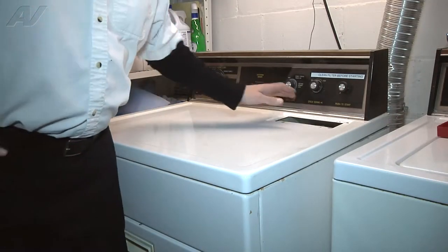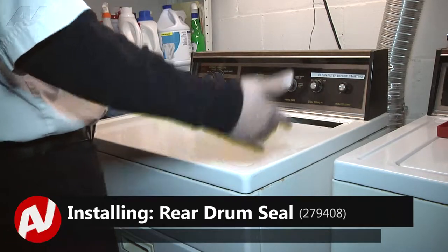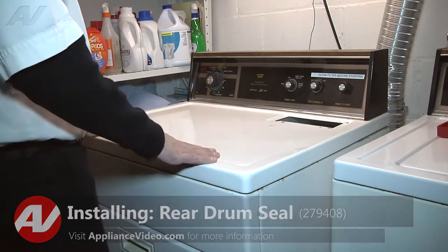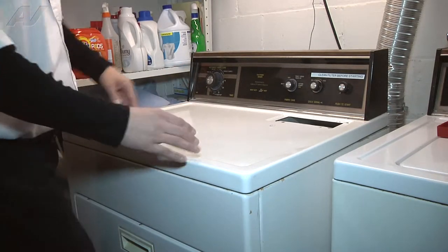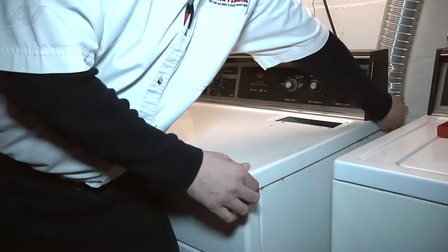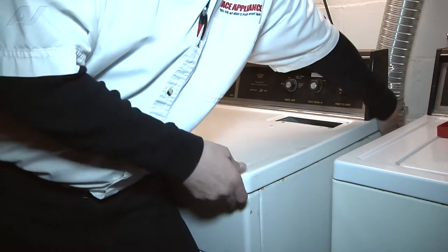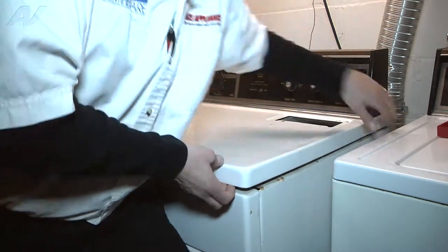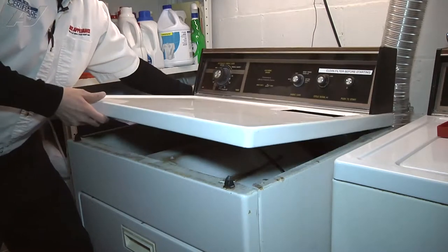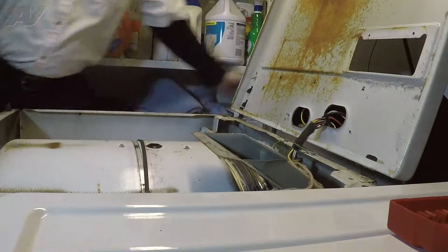After removing the lint screen and the two screws, we're going to go ahead and pop the top up so we can fold it back to access the inside. On this particular unit, you're going to follow the top piece back, pull forward and lift up at the front. Put your foot in the front of the unit, pull from the back a little bit forward and then lift up to release it. Do the same thing on the other side.